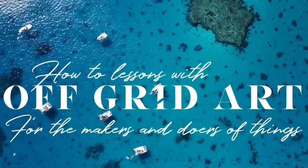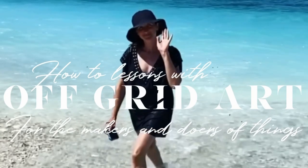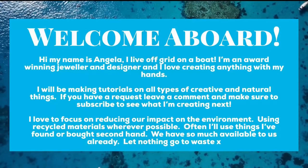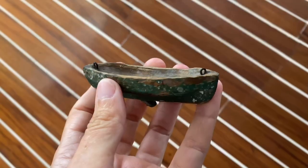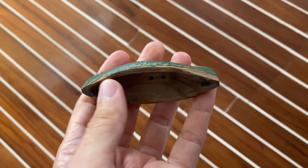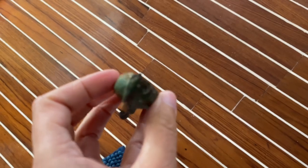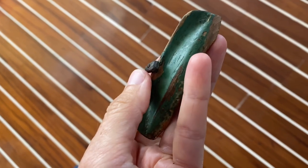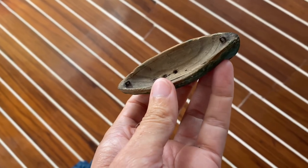Today I'd like to show you how to stiffen fabric using PVA glue. I got given this cute little hull — it's obviously very old but apart from that I don't know anything about it. It's got a little lead keel on the bottom and a place for a mast and the rigging, and I'd like to restore it. So the first thing I need to do is stiffen some fabric so that I can make the sails.